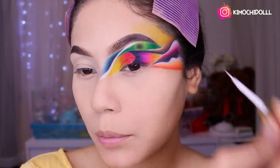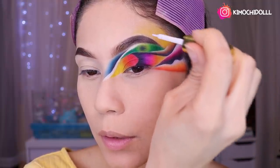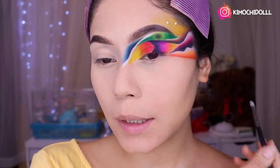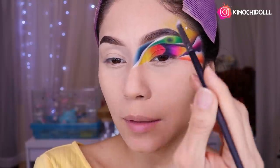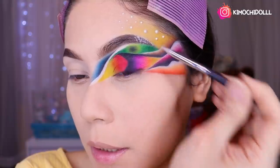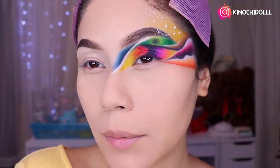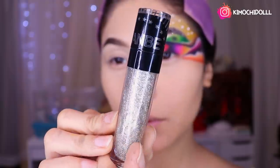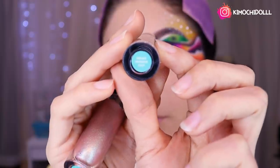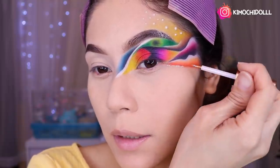Ahora voy a estar colocando los adornitos: unas bolitas. Primero pongo pegamento en dos puntos para no olvidar dónde los puse, y voy a pegar varias bolitas aquí. Puse glitter en la colita de la ceja con pegamento de pestaña. Ahora voy a estar utilizando este brillo de Ucambe, que es glitter, y lo voy a estar aplicando con una brochita pequeña para cerrar este maquillaje samurai.